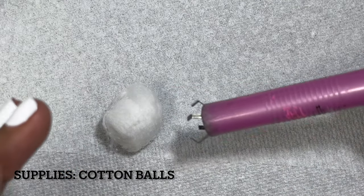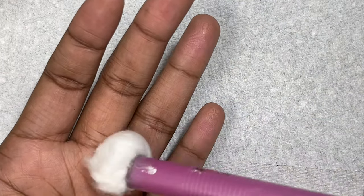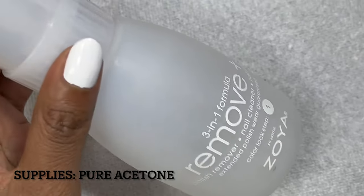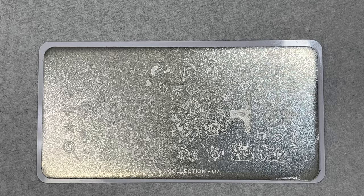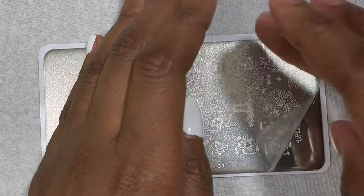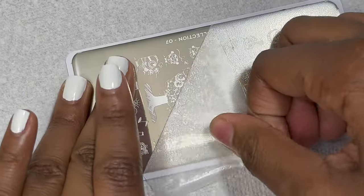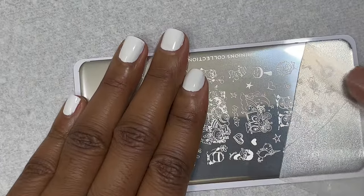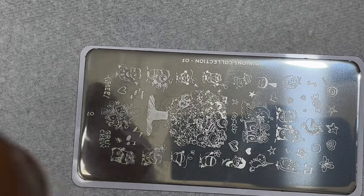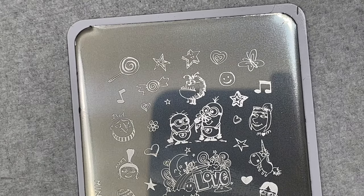You'll also need some cotton balls. I have this little claw that I got from Sally's that I like to use to clean off my stamping plate, but if you don't have it you can just use a cotton ball. You need some acetone — I like to put my acetone in a little pump bottle. I'm going to start with this Minions stamping plate, removing that little clear film on top since it's a brand new plate. Make sure you clean off the entire stamping plate with some acetone and a cotton ball to remove any sticky film.